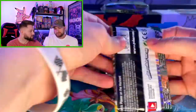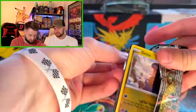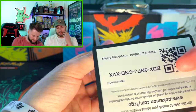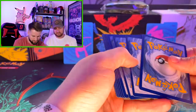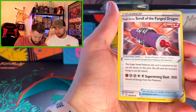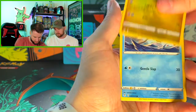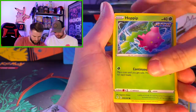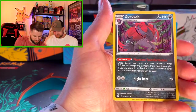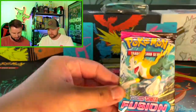Evolving Skies — what a set this was, or I guess it still is. It's still being printed. Spoiler alert, good sign. A trainer, a Golduck — got some OGs. Hippopotas, Raiponce, Dreepy. Another hollow, another hollow! Cool, dang — swinging in the hollows!